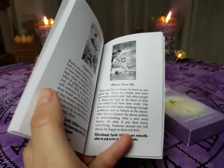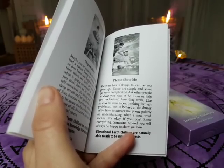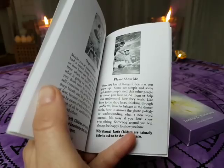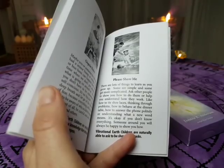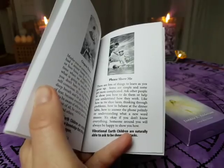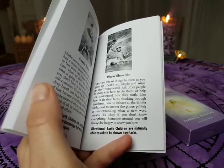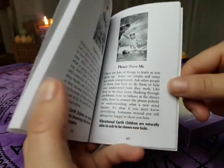So here it says, 'Please show me. There's a lot of things to learn as you grow up. Some are simple and some get more complicated. Ask other people to show you how to do them or help you understand how they work — like how to tie shoelaces, thinking through problems, how to behave at the dinner table, how to answer the phone politely, or understanding what a new word means. It's okay if you don't know everything. Someone around you will always be happy to show you how.' Vibrational Earth Children are naturally able to ask to be shown new tasks. This is an affirmation at the bottom.